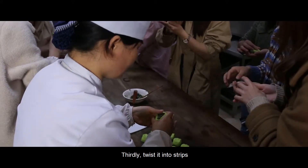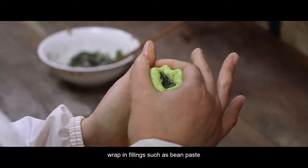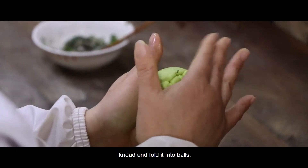Thirdly, roll it into a ball one by one, wrapping fillings such as bean paste, then knead and fold it into shape.